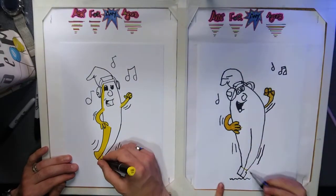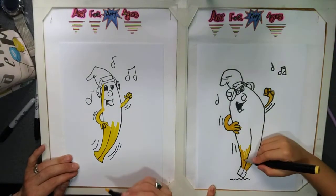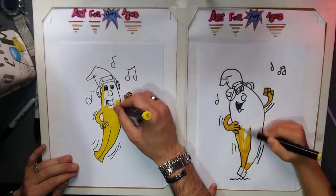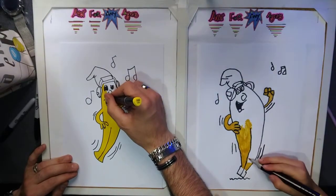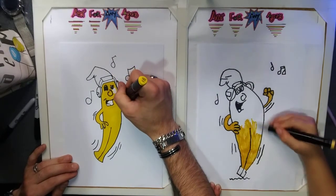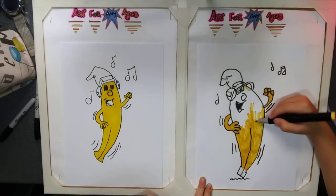Try and save a bit of space at the bottom so you can do the root. Then you can colour the root in brown like they are. If you don't want to do that, that's fine. You can add more details if you want — don't rush it if you want it to look nice.